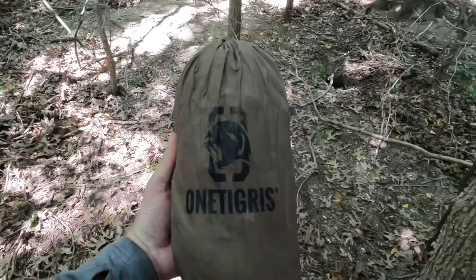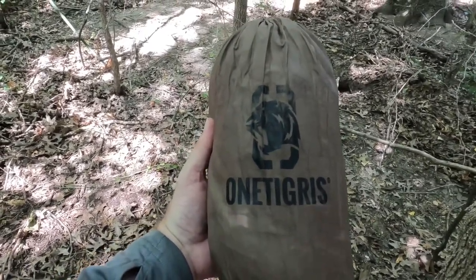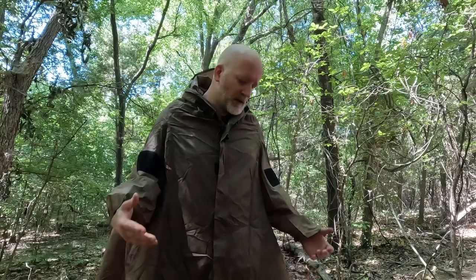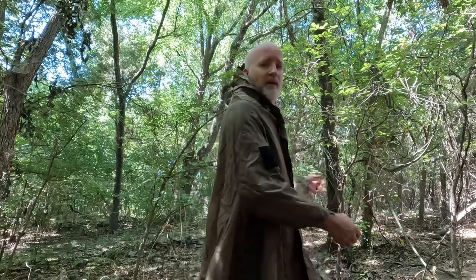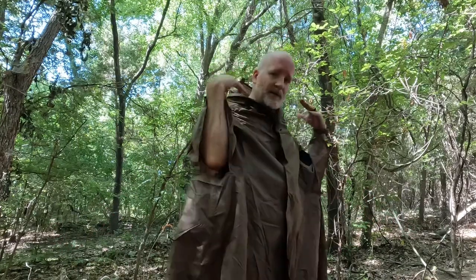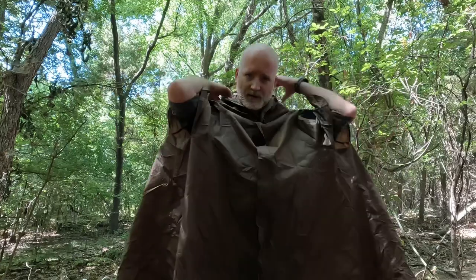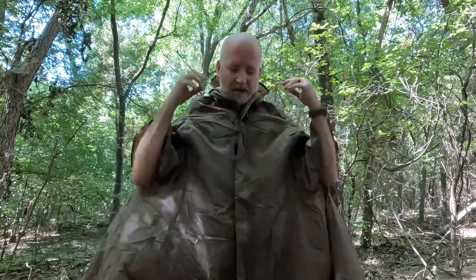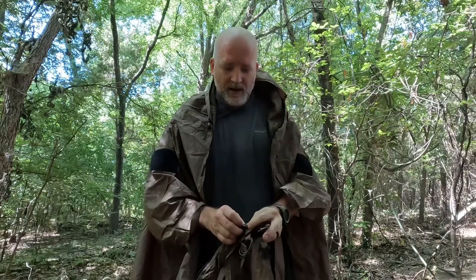For this next shelter configuration, we're going to be using the One Tigress Tentsformer. This is definitely one of my favorite ponchos. I'm not a short guy at six foot, and this comes down just above the tops of my shoes, so it has plenty of room. If I pack on in the back, there's plenty of room to cover it up and still not get damp underneath. It has a full-size hood and a zipper down the front. Unzipping is going to be important for our shelter because we're actually going to set it up with it open.